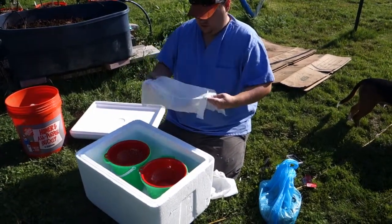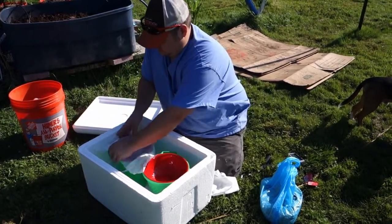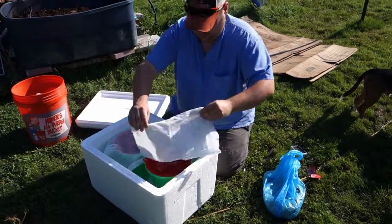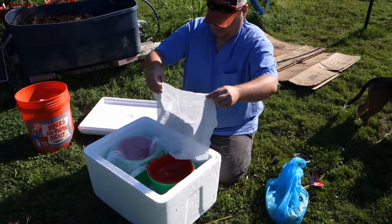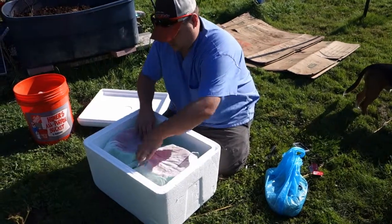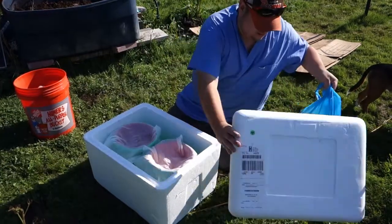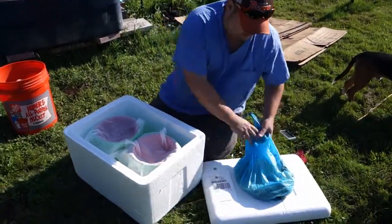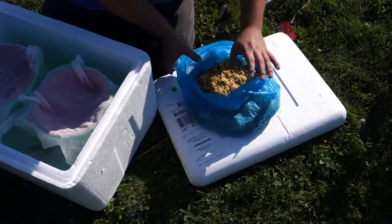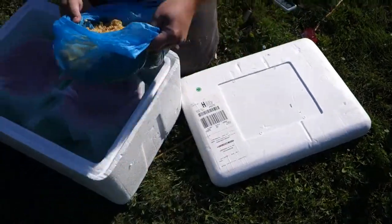Just doing a single layer of cheesecloth — let's put it right on top in there. We've washed the wax already so we've gotten as much of the honey out as we could, and we'll go ahead and put it right on top of the cheesecloth.